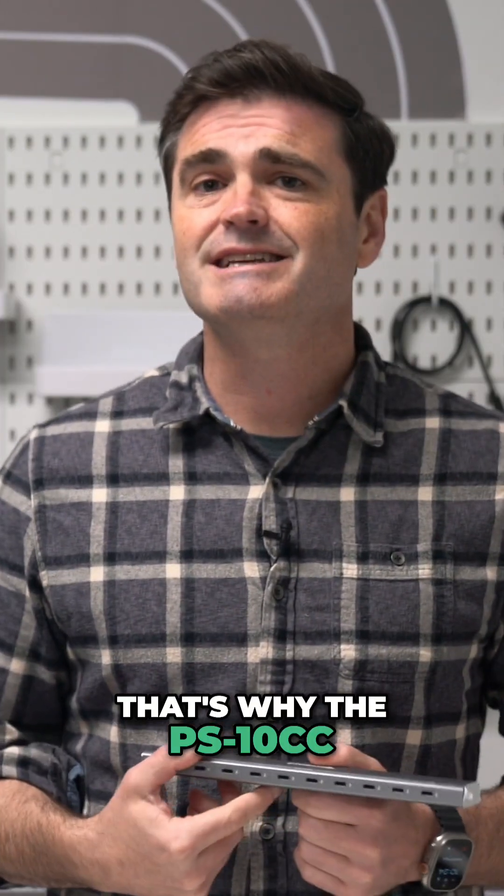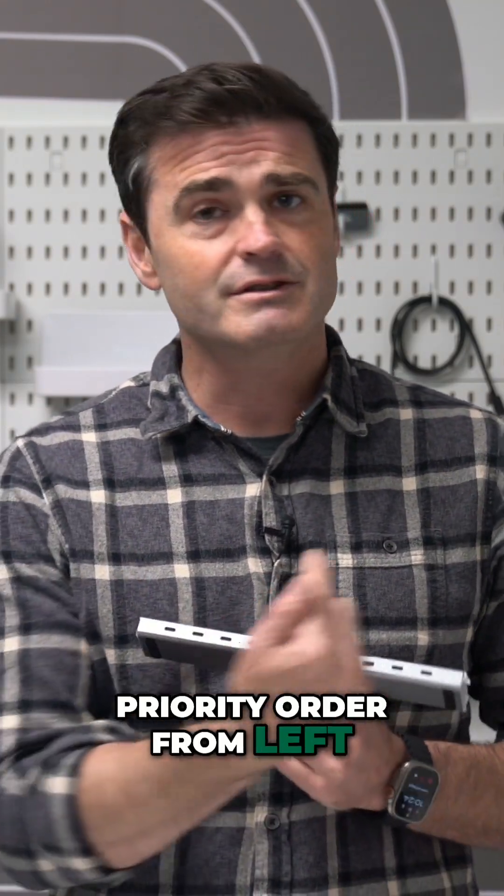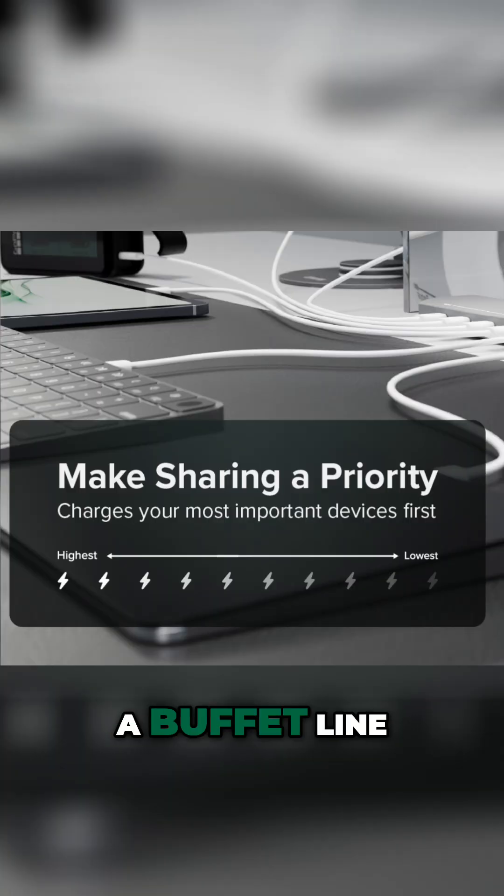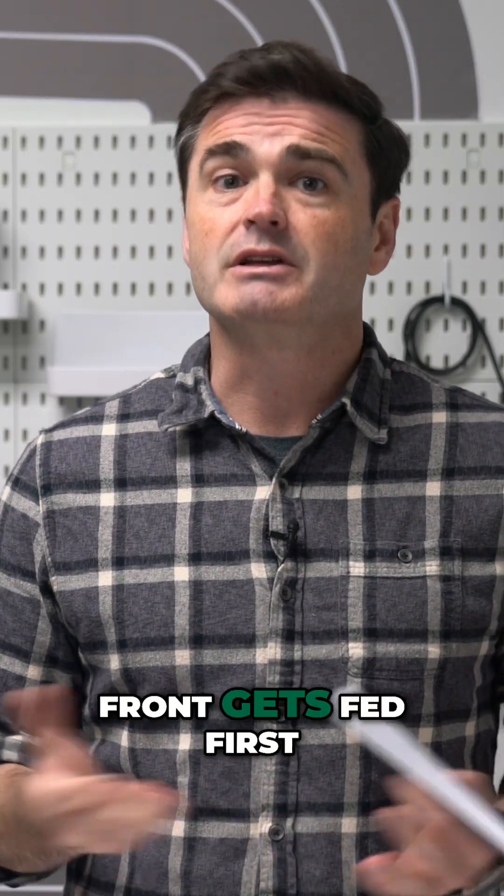That's why the PS10CC charges your devices in priority order from left to right based on the power available. Think of it like a buffet line — the device at the front gets fed first.